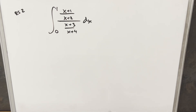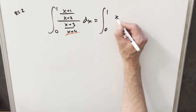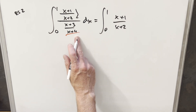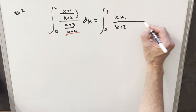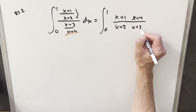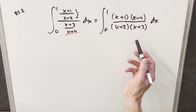The first thing I want to do is just deal with this fraction because I don't like having it in this form — it's just kind of an uncomfortable form. So what I'm going to do is rewrite this. We'll take our numerator, our x plus one over x plus two, and instead of dividing, I'm going to multiply by the reciprocal. We can write this all in one fraction: bring x plus four to the numerator and have x plus three in the denominator.